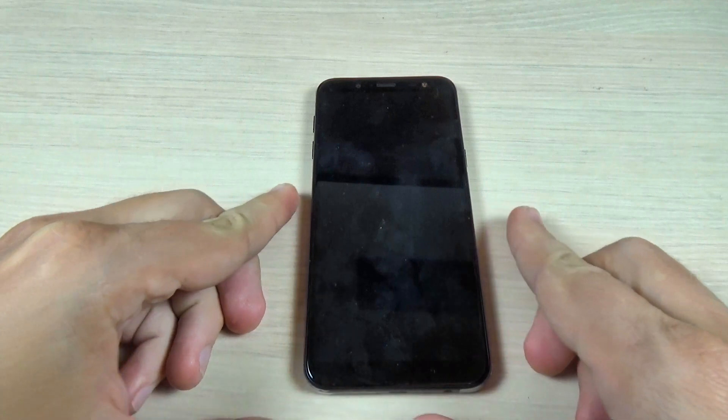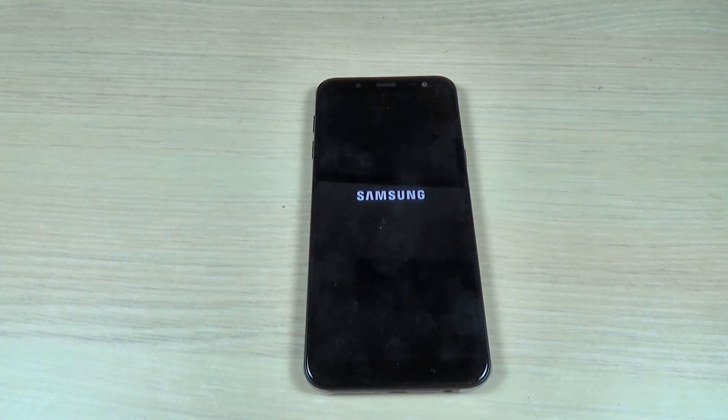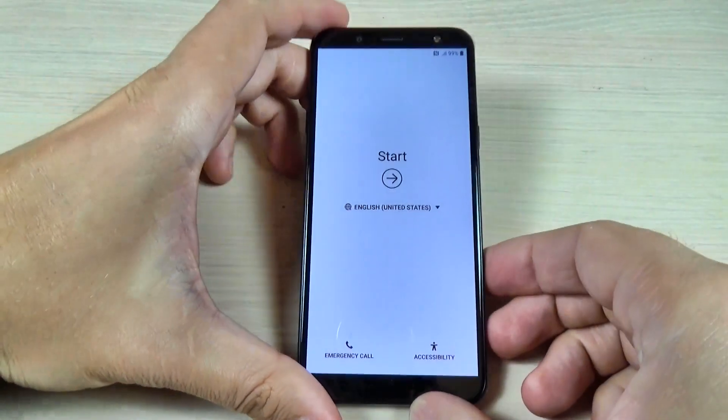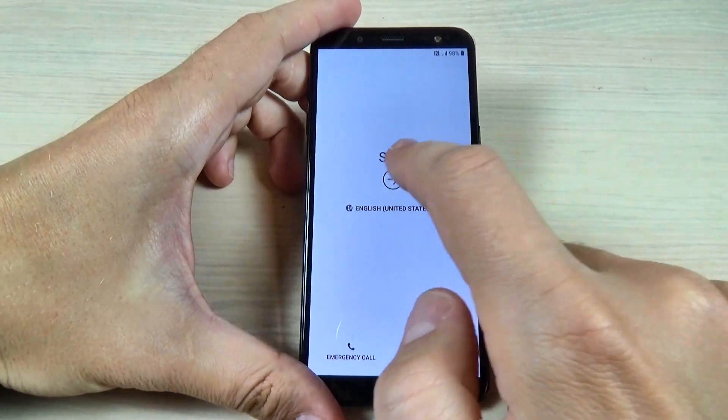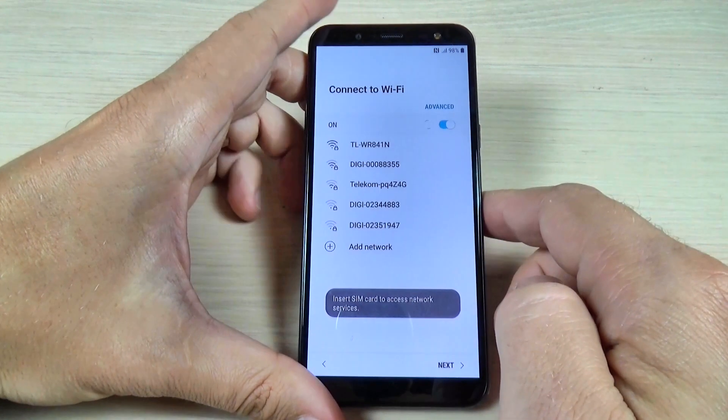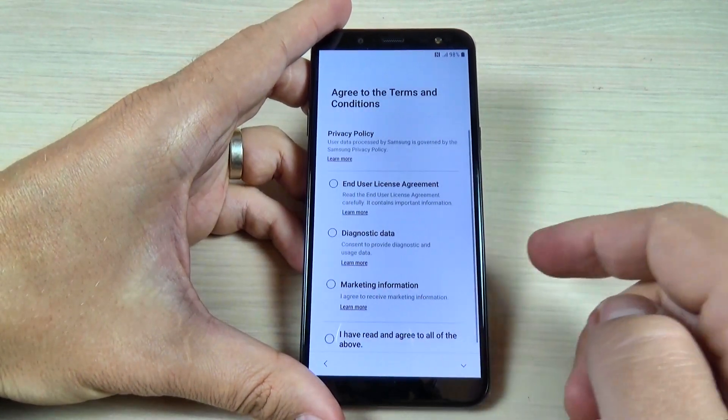Now it's over and all you must do is the initial setup. Just hit on the Start button and hit Next a few times to proceed.